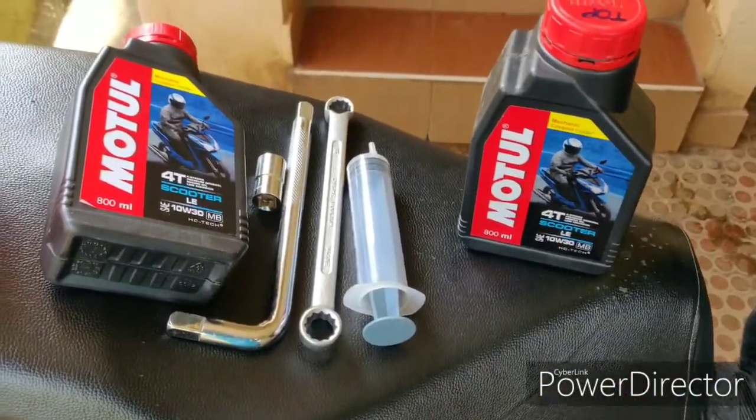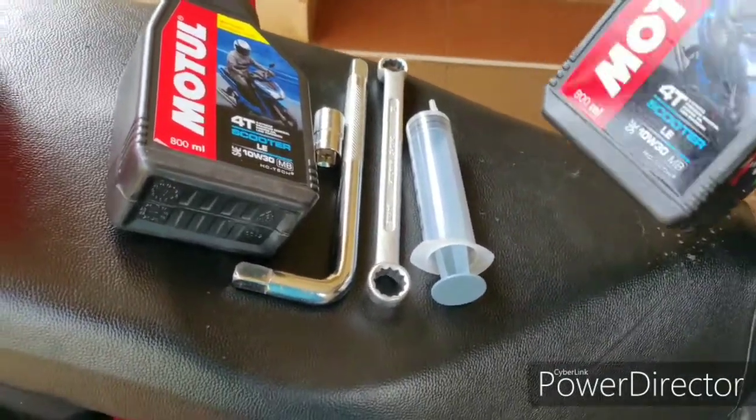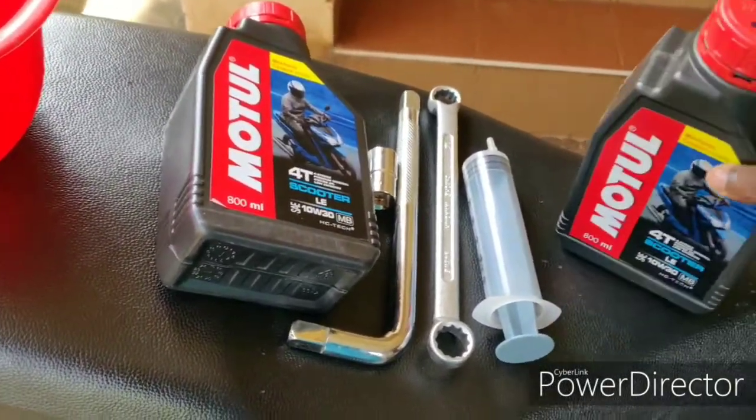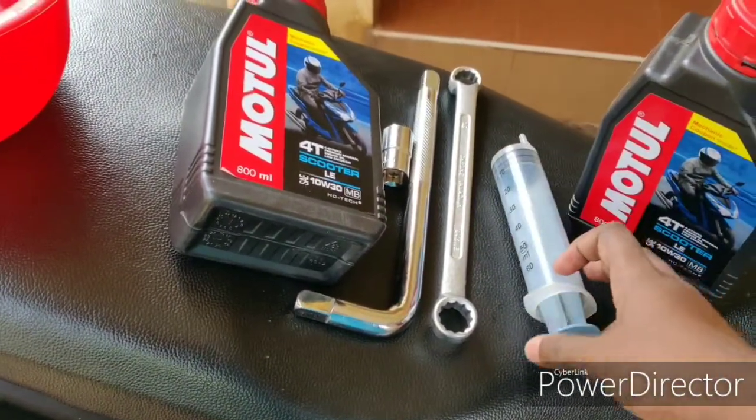If you drain it and fix it, you can do 880ml. That's why we put the full bottle — you can measure it and fill it up to the extra 80ml.